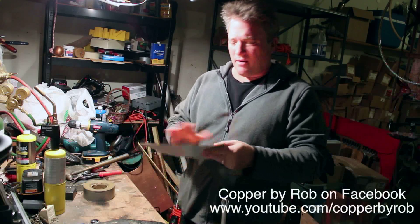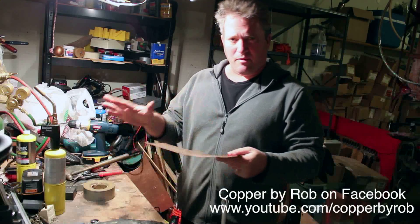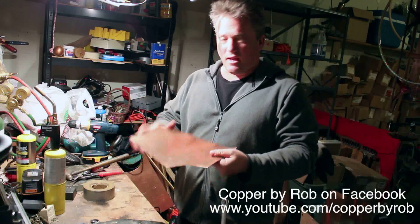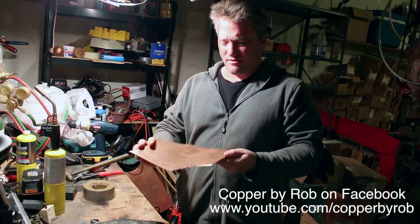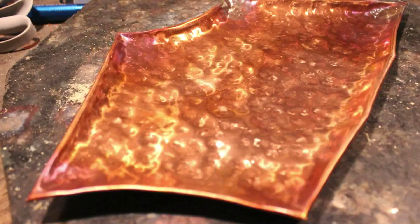Welcome to my little copper area here. Today I'm going to make another copper platter and show you the entire steps all the way through. I've cut this kind of random shaped piece of copper out that I think is going to be cool when I hammer it up.